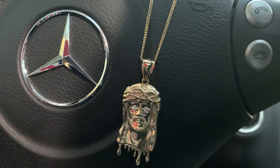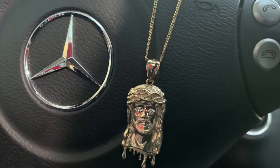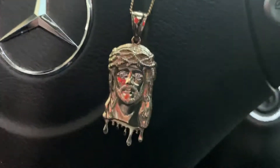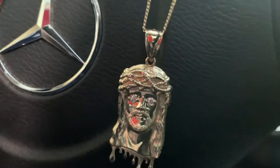I built my own Jesus piece with three separate purchases. I bought the piece from BAM Jewelers in New York for a great deal. Look at the eyes — they're so clear.